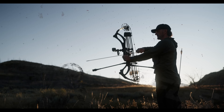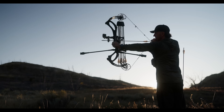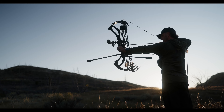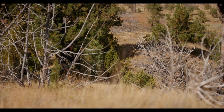Bows have typically been measured at rest, but the number that matters is what is that effective brace height at full draw. That's the number we're looking at when we design this cam — how much does it gain brace height? Does that effective brace height actually increase or decrease? Some bows in the industry decrease, where your six-inch brace height bow at full draw is shooting more like a five-and-a-half-inch brace height.